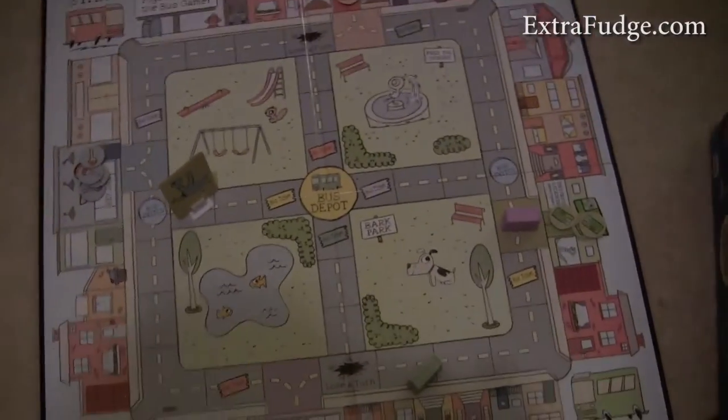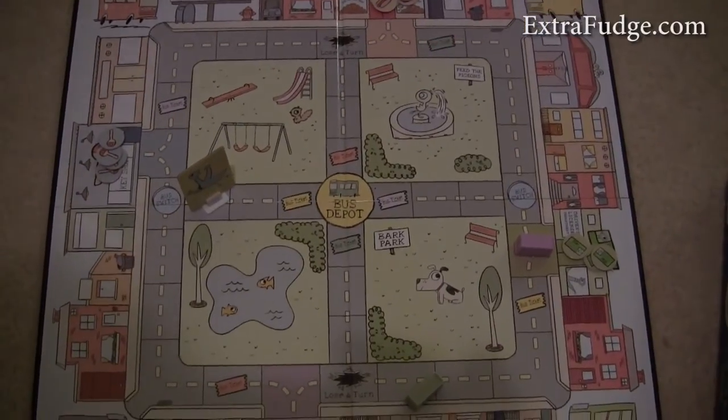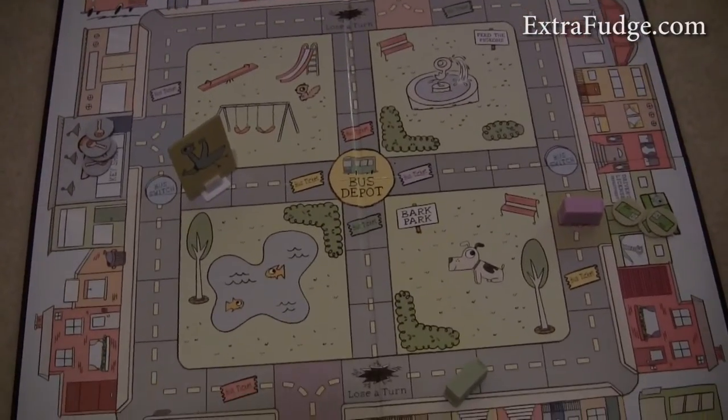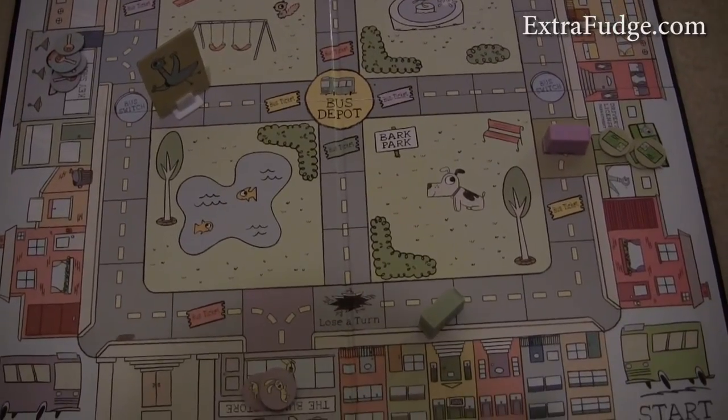I play this with my daughter and I found this game to be quite boring. She found it to be okay. She's six, but you know, it was a board game.